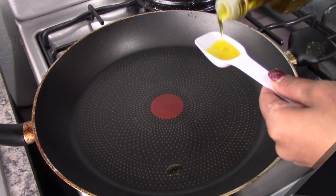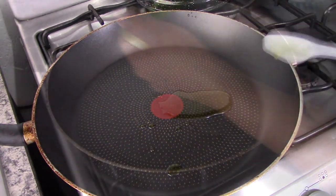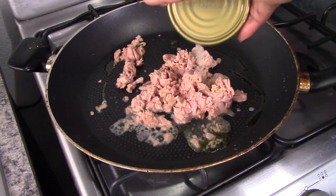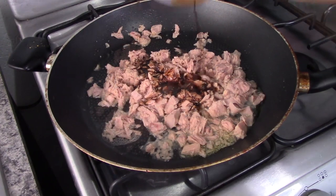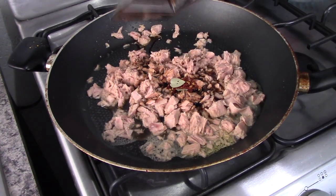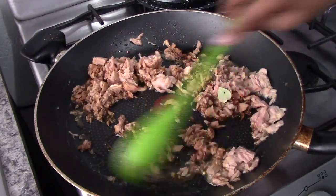Let's get started. In a large skillet on high heat, we're going to heat up half a tablespoon of extra virgin olive oil. Once the oil is hot, we're going to add in the tuna together with all the liquid that is in the can. Then we're going to season the tuna with soy sauce, crushed red pepper, and a bay leaf. Stir and cook on high heat for about five to six minutes or until the liquid is evaporated.